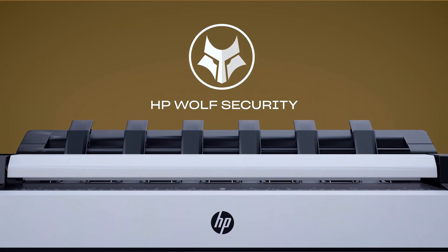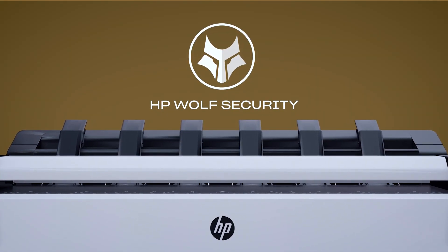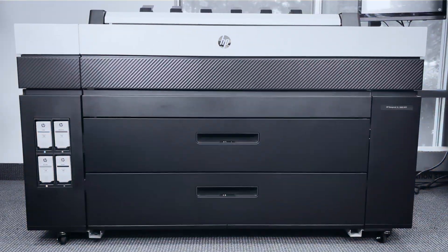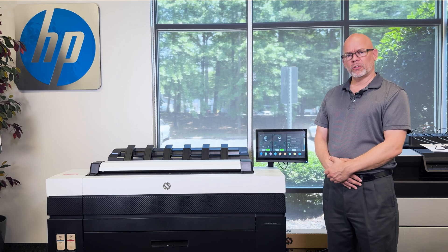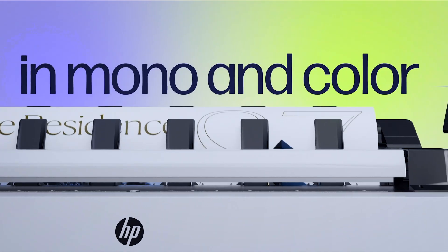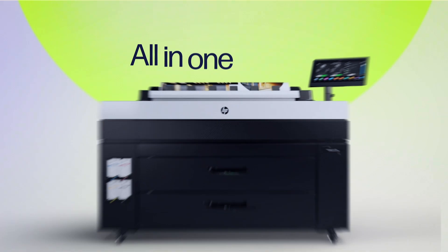Additionally, it has HP Wolf Enterprise Security, making it the most secure inkjet plotter MFP on the planet. The primary advantage of this device compared to its competitors is that for the same print speed you get color output and for far less cost of operation.